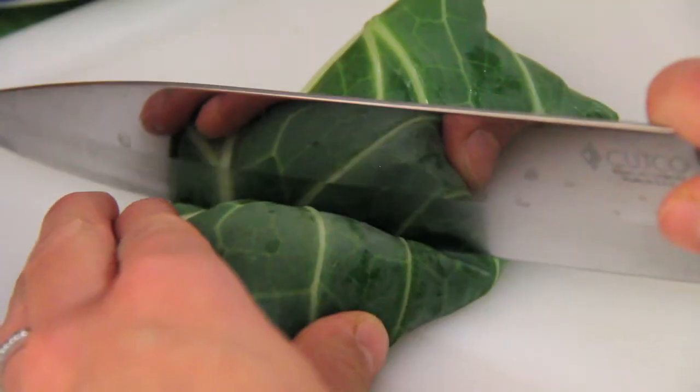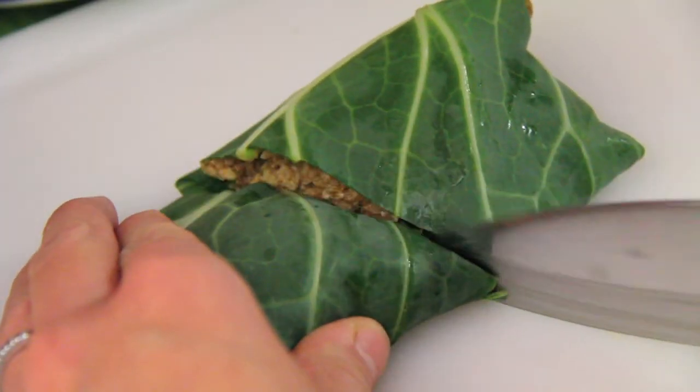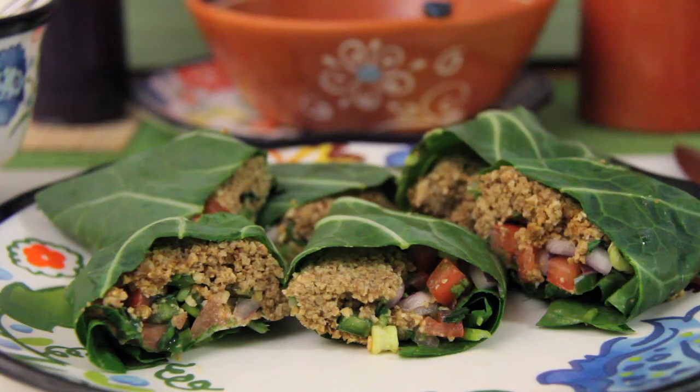Keep your meat nice and tucked as you roll your wrap like a burrito, then cut in half. Make as many wraps as you desire, or store your nut meat for up to 10 days for future use. Then you're all done — these wraps are seriously good.